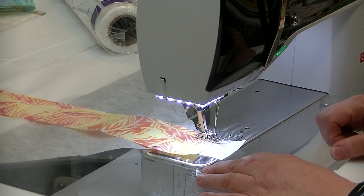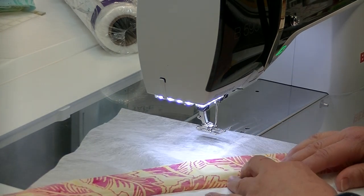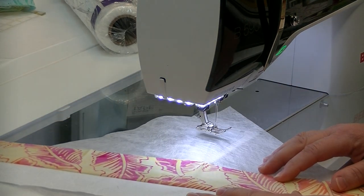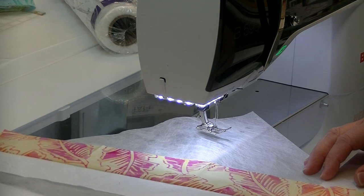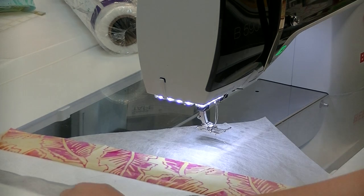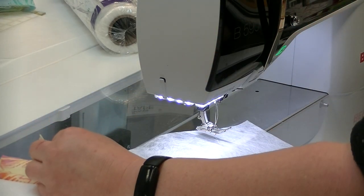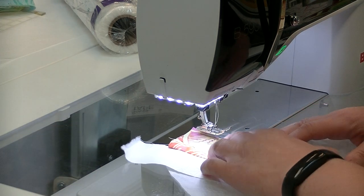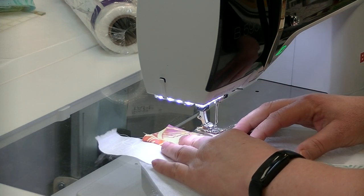Alright, we come to the end. We're going to cut our thread, take it out, and do a little bit of heavy-duty finger pressing — nothing more than that. Then we're going to reach in and pick something else. I'm going to pick something that is skinny and a different color than what I've got going on here. We'll line that up and then off we go again.